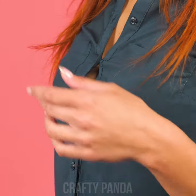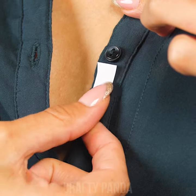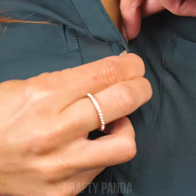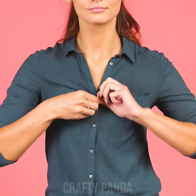Behold — the most popular problem in every woman's life! Shirts that are clearly not designed for women! Luckily, we always have a clever solution. Simply use a small piece of double-sided tape to hide that sneaky gap. Button up and that's it! If only they made shirts for curvier women too, isn't that right?